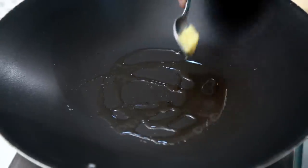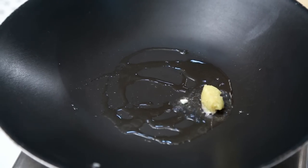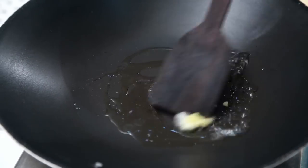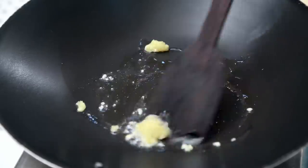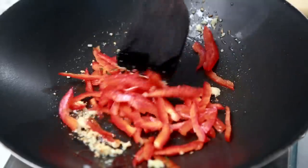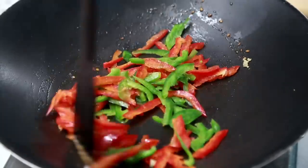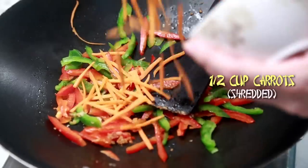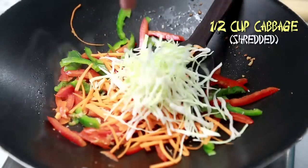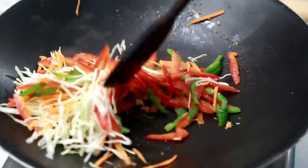The oil is nice and hot, and I'm going to add a tsp of garlic paste. Half red capsicum cut lengthwise, green capsicum, half cup shredded carrots, half cup shredded cabbage. We just have to stir fry it for 1 or 2 minutes.